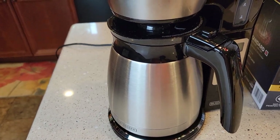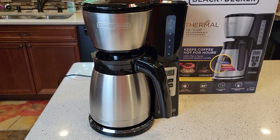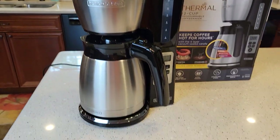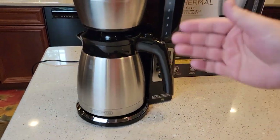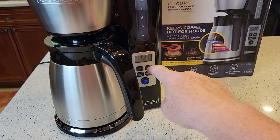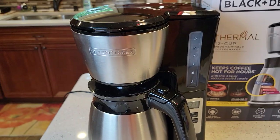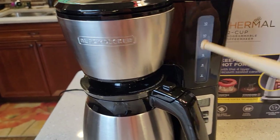This coffee maker is quiet. I imagine towards the end it'll get a little louder. It doesn't get super hot yet, though it might towards the end. Make sure you snap it down. It looks really nice with a little design there — very pleasing overall. The handle does block the clock a little bit, but overall it looks like a very nice coffee maker.